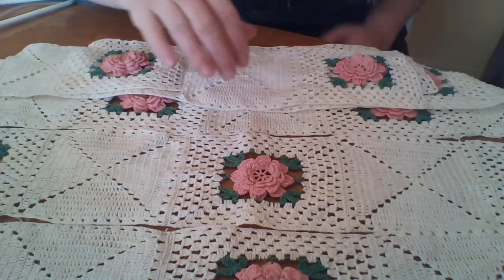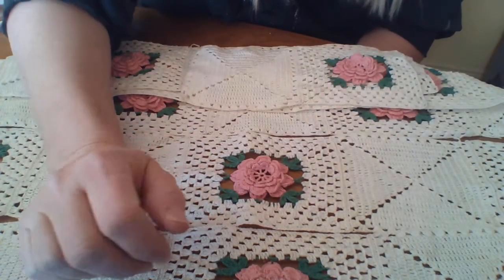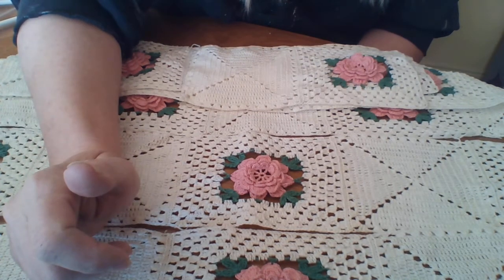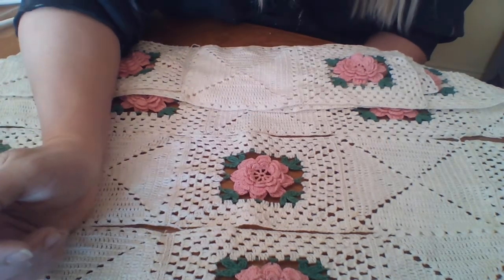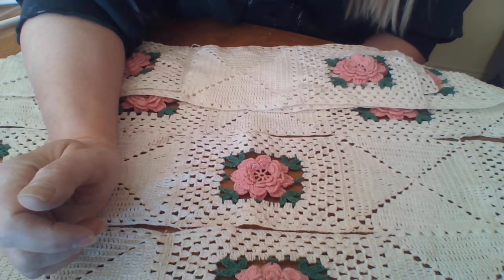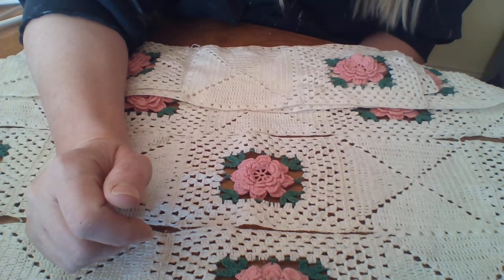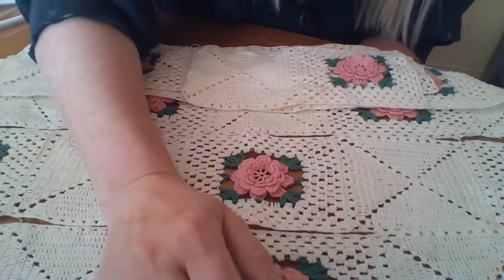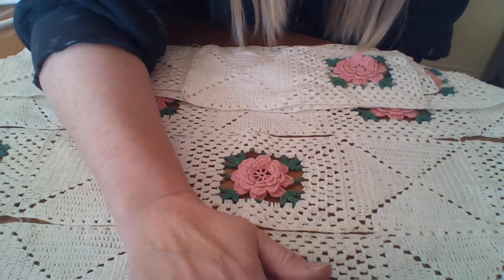If you have any questions feel free to ask. Thanks for watching! Check out my blog, thesecretisgratitude.com — I'll take pictures of this and hopefully have a finished picture posted. You can type in 'cleaning lace' or 'cleaning vintage' and this post with pictures and more description will come up. Thanks for watching and have a blessed day!